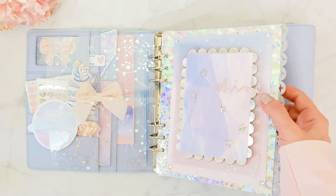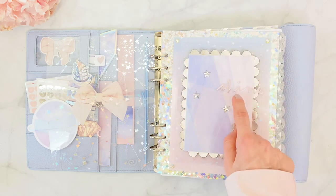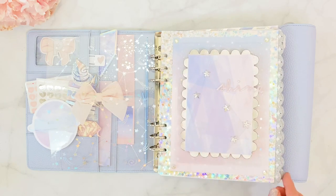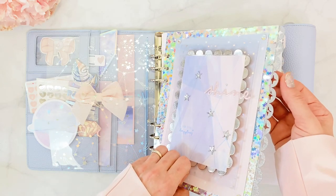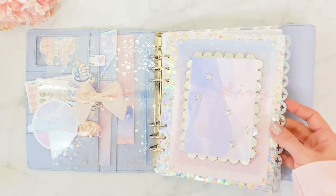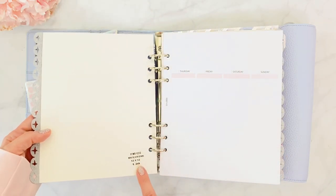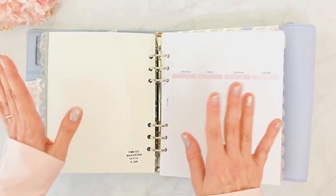The word 'Shine' is a sticker from the Planner Society from a recent release — the color matches perfectly. I put a little Swarovski plastic crystal on the eye, and on the side I have glitter edges from the Planner Society. The backing paper is called Mini Silver Stars 12x12 and it's $1.99 at Hobby Lobby.